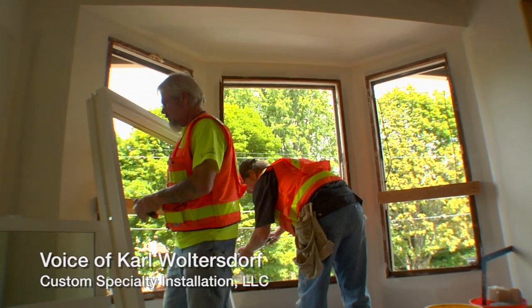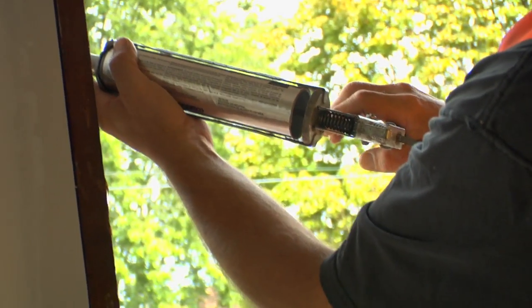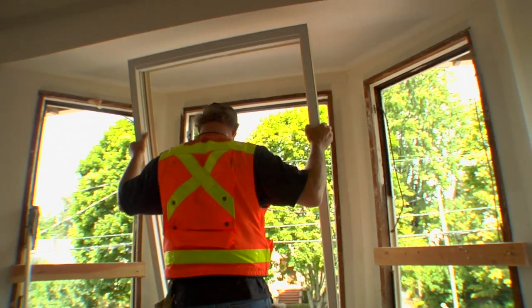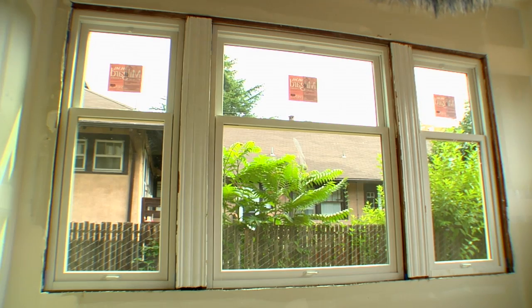The new insulated windows fasten right into the existing frame, get caulked up and sealed, and you get the R-value out of them through that upgrade.